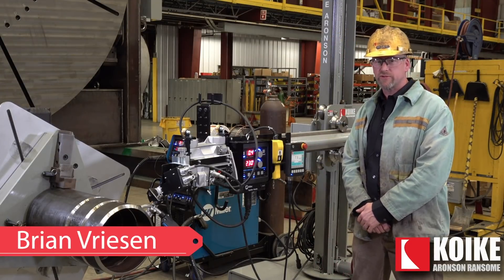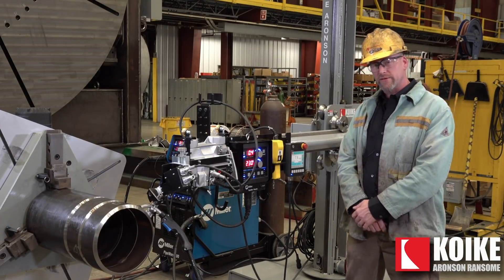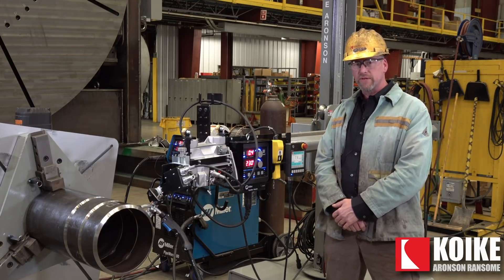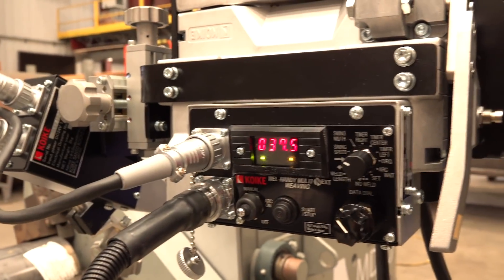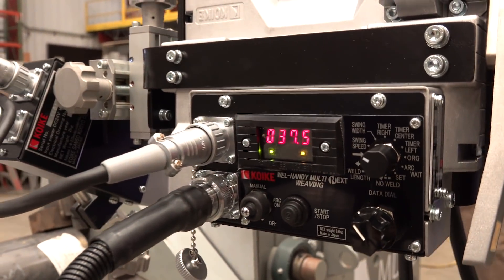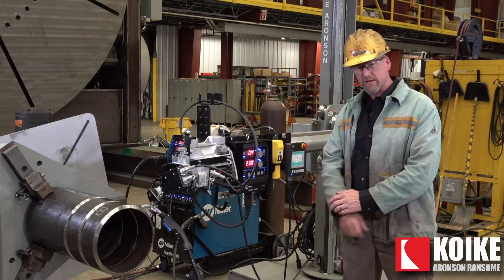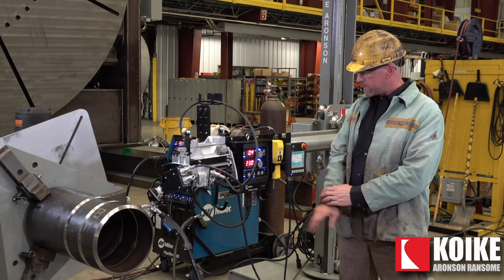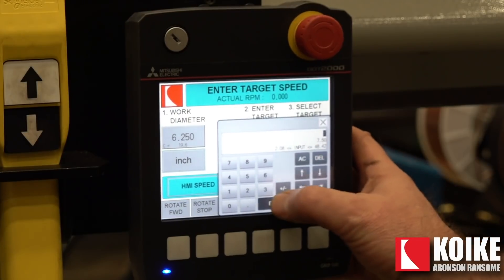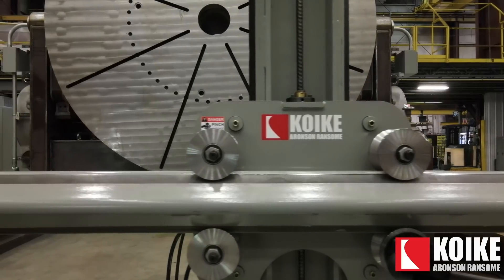My name is Brian Vriesen, I'm the weld shop supervisor here at Quiki Aronson. Today I'll be demonstrating some pipe welding using some of our features. We've got the Cricket One right next to me. We'll be using the Miller Pipeworks 400 with a few features for the pipe welding I'll be demonstrating. We have our WeldHandy here with the MIG gun hooked to it — there's a feature called the weave that we'll be showing later in the process. The process we'll be running is short arc RMD, running 0.035 wire with 80/10 gas. I've already got the speed programmed for the rotation and we're going to get ready to do the root on this.